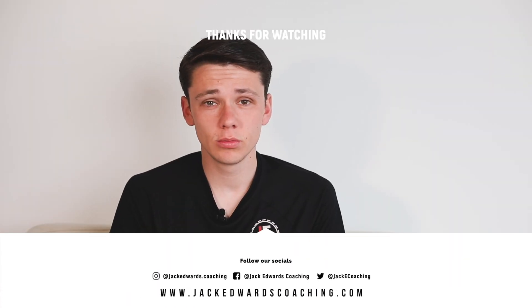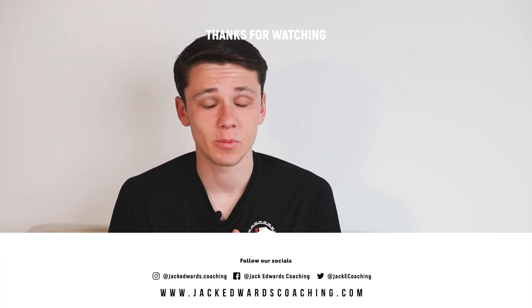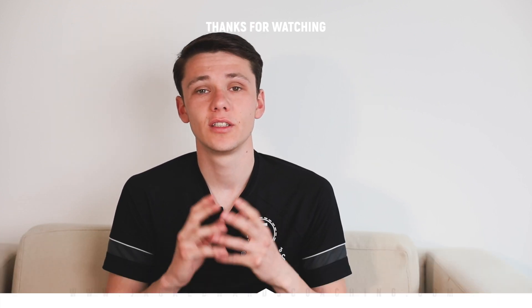Thanks for watching this week's video. Don't forget to head over to our website where you can sign up to view over 900 session plans like this, and we'll see you next week for another Session Sunday.